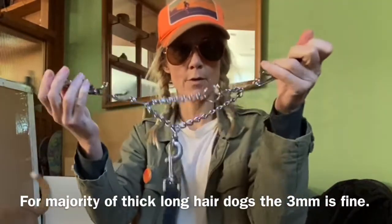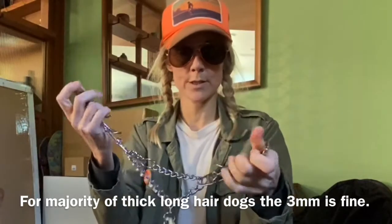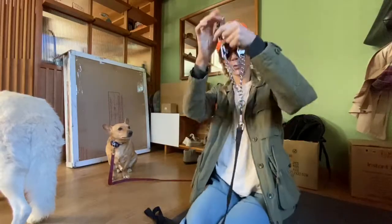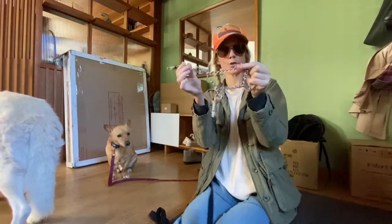If you have a dog with long hair around the neck, this is what you want just to get through the hair. Same thing — you want to hook to the D-ring, it's the one that swivels, and this one's just a stopper.